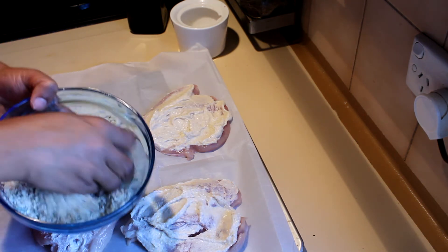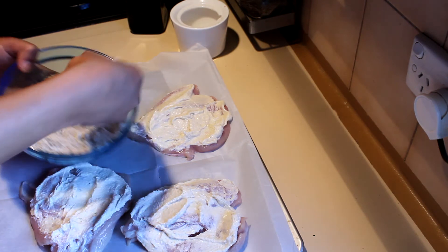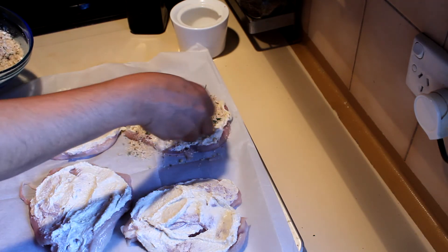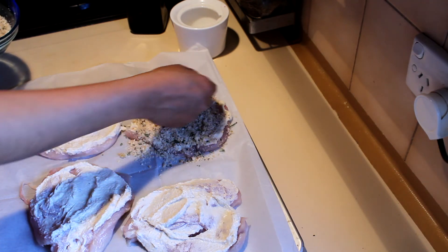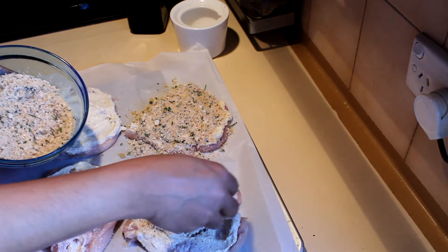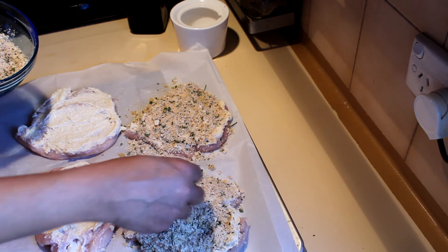Use the fresh breadcrumbs with the herbs and the olive oil and slowly put that on to the mayonnaise like this, and press it down. Bake this at 180 or 200 degrees for about 20 to 30 minutes.